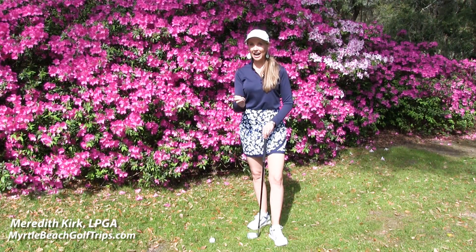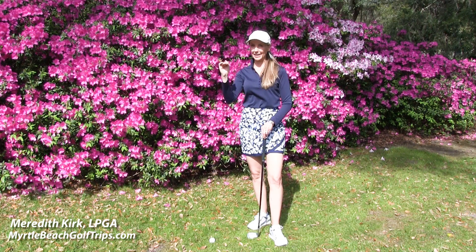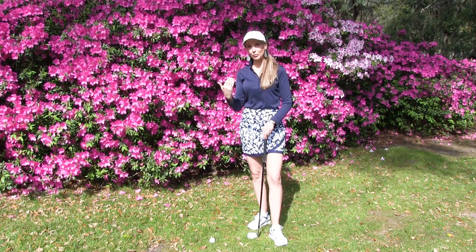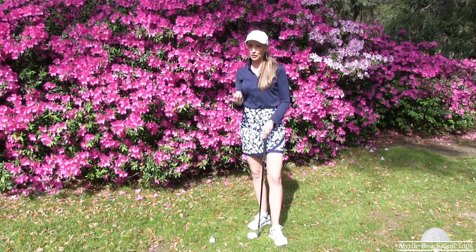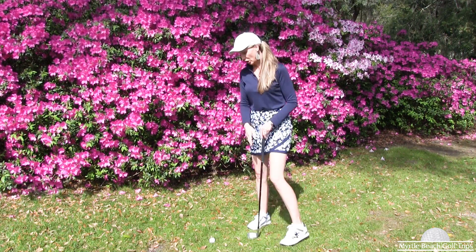I'm going to show you how to hit a high launch chip shot. For this particular shot I have a platform green, so I want to make sure that I don't have too much rollout. I want a little bit of spin on the ball and I want that higher launch with this particular chip shot.